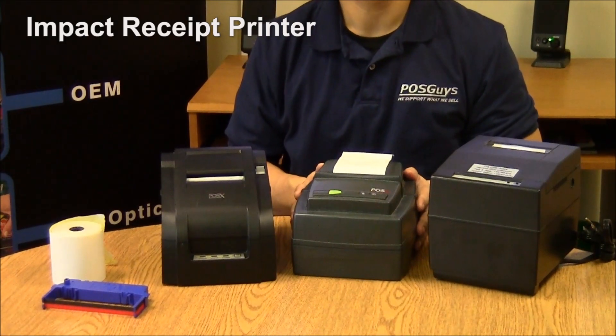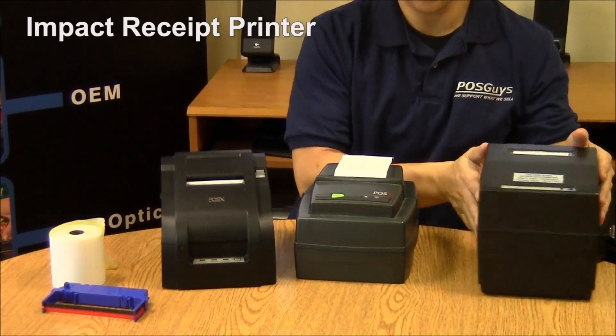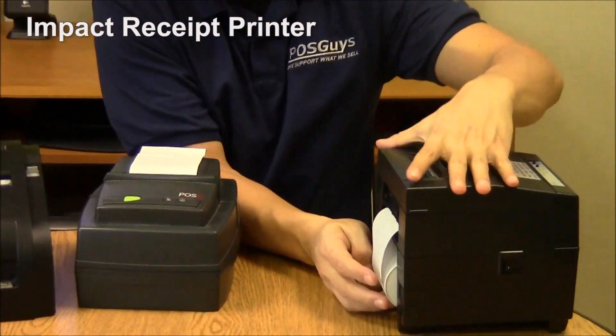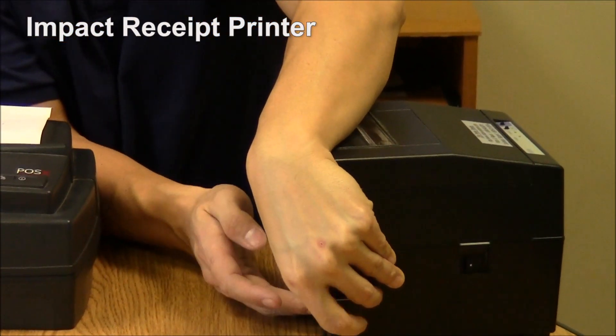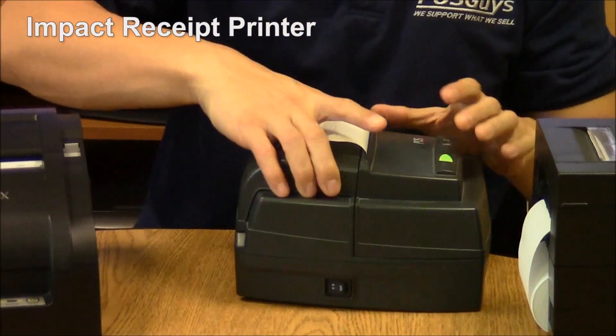This is the impact receipt printer — your older type of receipt printer. These two are older receipt printers themselves. Instead of using the most common drop-in loading, they use a take-up section, so you actually have to mount the paper into this holder and then feed it through the printer. This one is set up in the same way.